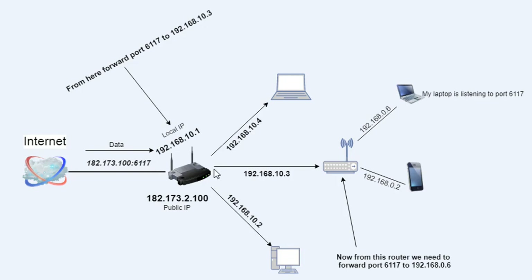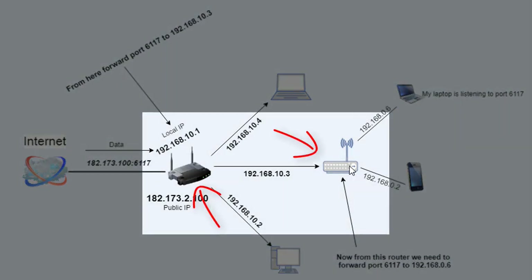First, we need to access this Wi-Fi router — the secondary router — and forward the port to my laptop. Then we need to access the main router so we can forward the port from the main router to this secondary Wi-Fi router. For this, we first need to find out the local IP address of the laptop, and secondly we need to find out the router's IP address — basically the default gateway.